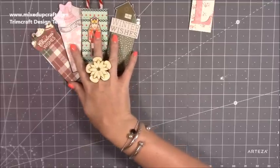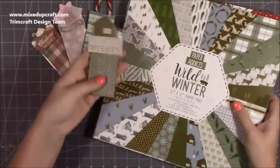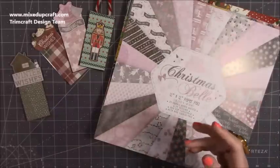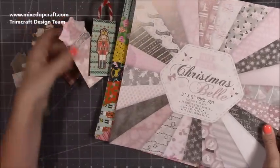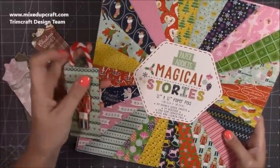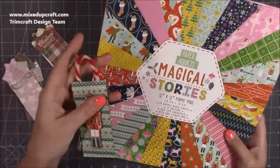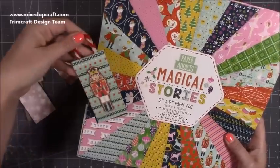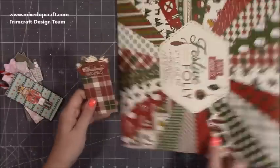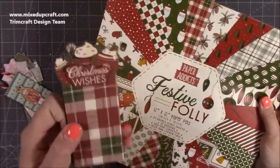These ones here I've used the new Christmas Paper Addicts papers. We've got the Wild Winter, this one here. We've then got the Christmas Bell, which is this one. I've then done Magical Stories which is the Nutcracker and I used one of the pipe cleaners — I'll show you those in a moment. I just thought they complemented it really well and you can easily pull it out if you want to. And for this one I've used Festive Folly and I've just fussy cut all of those hot chocolate drinks which I thought was really sweet.